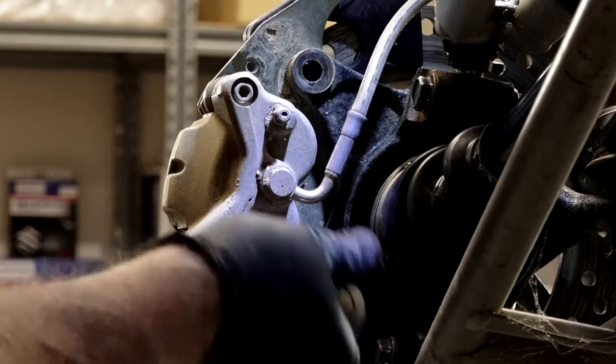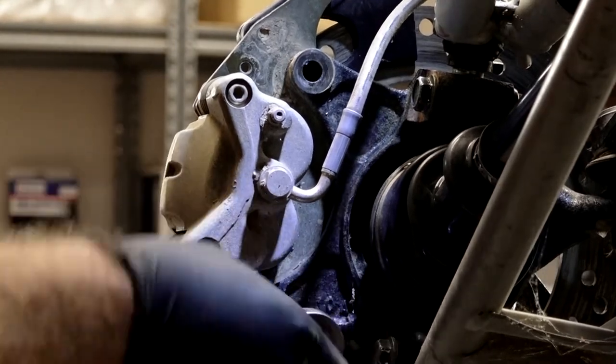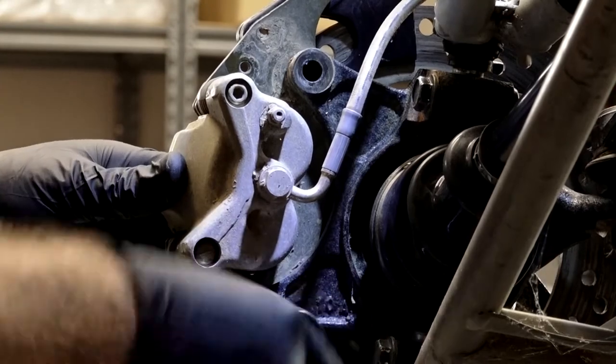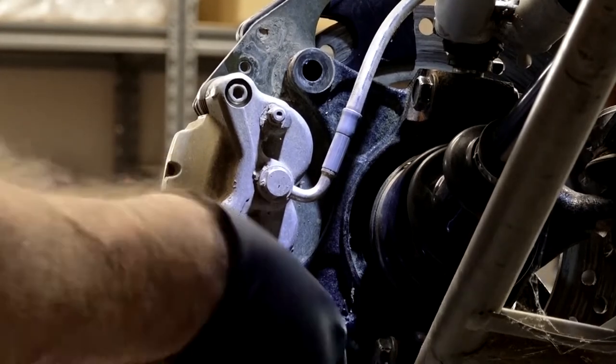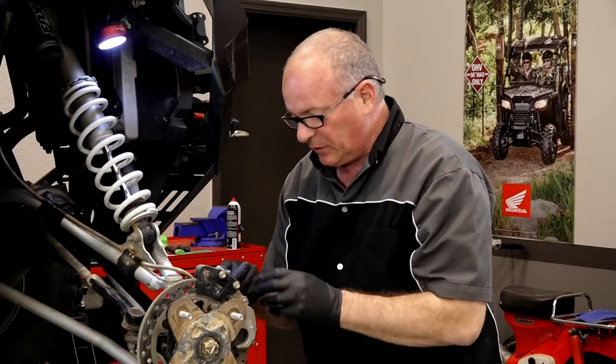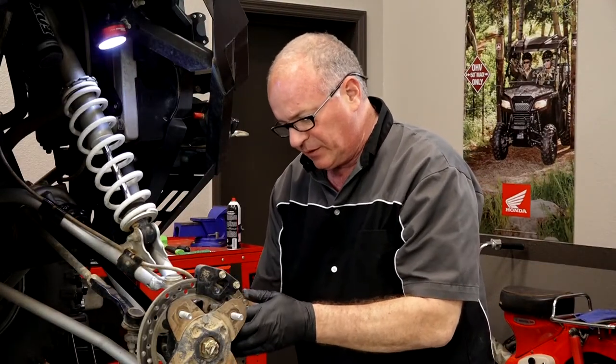Polaris actually wants you to replace these bolts each time you take them off, but I'm going to deviate from their playbook because I don't think that's necessary. The only thing you really need to do is just put a little bit of Loctite on these when you're reinstalling them.